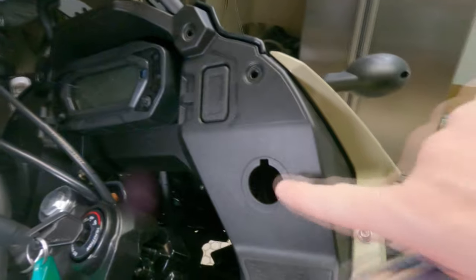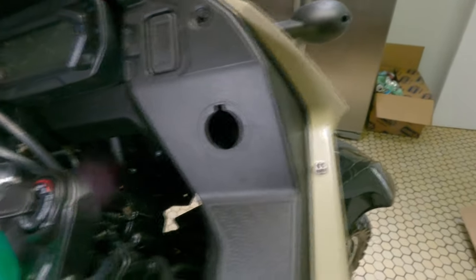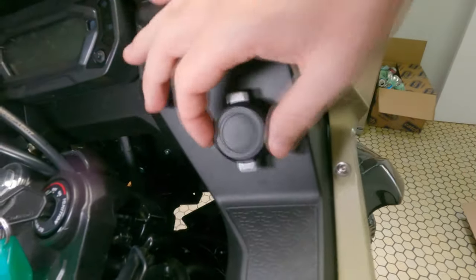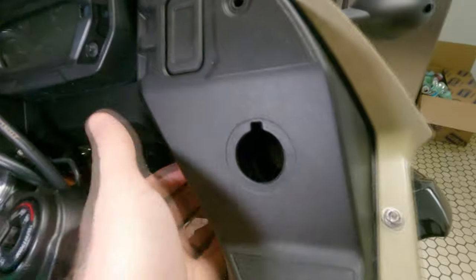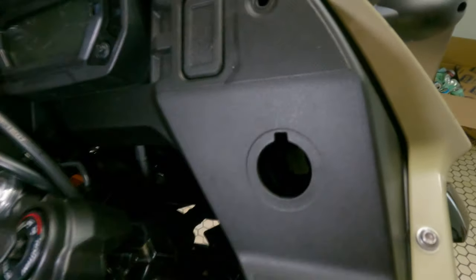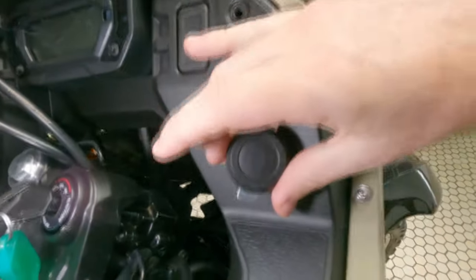It's going to go right here — I've already removed the blanking plate. I'll show you how to do that right now. It's very simple: it sits there and behind it is just a Phillips head screw, so you just reach around behind here with a short screwdriver, unscrew it, and it pulls straight out. Very easy.